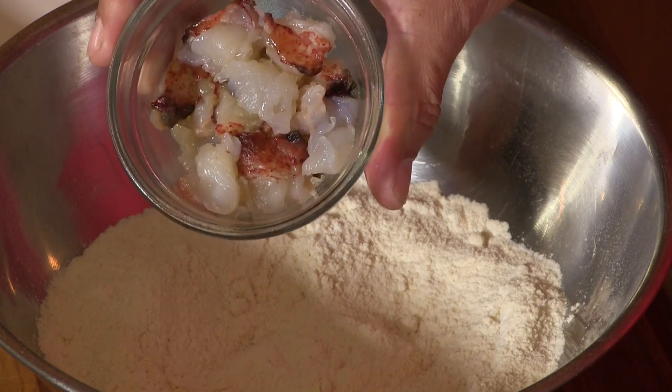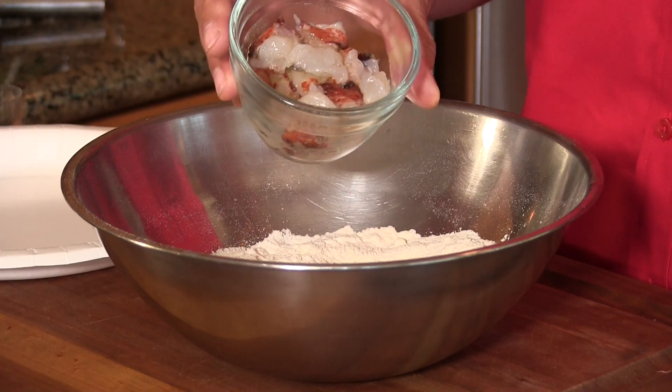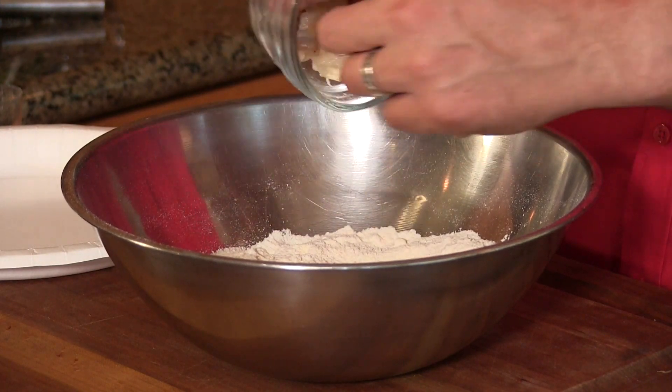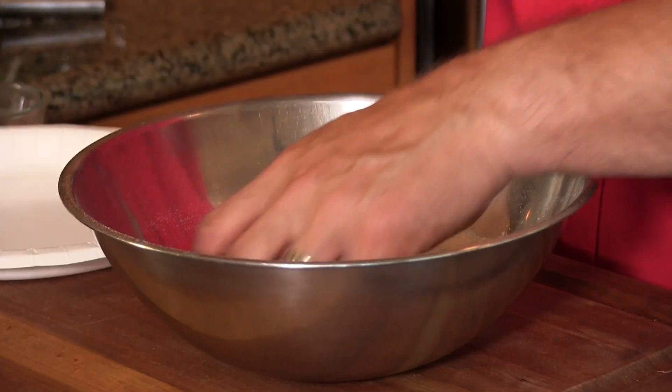Now it's time to bread that lobster tail meat. I have some tail meat cut into little nuggets that will fit perfectly in these tiny jicama shells. I'm going to drop these in and make sure they get breaded individually, just tossing them around. I did not coat these with any milk or any type of binder — they're sticky enough as it is.